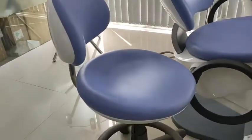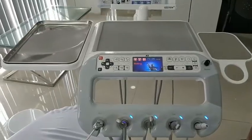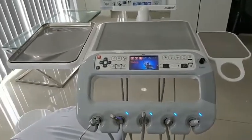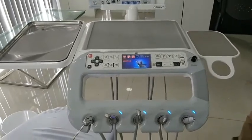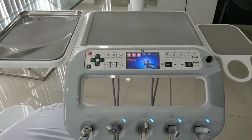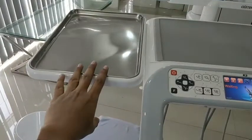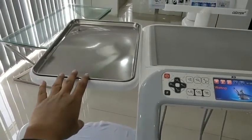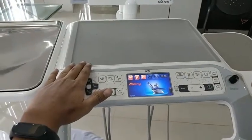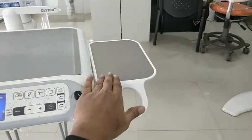Let's start with the doctor's table. As you can see, Austin provides a wide doctor's table for surgery. When a doctor needs to do a surgery, they can keep larger surgical instruments on this table, as well as smaller instruments.